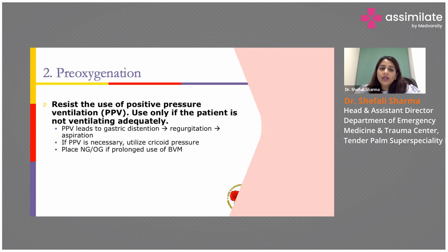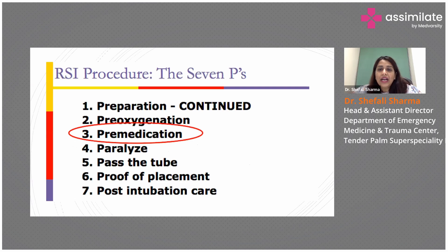Now, if the person is already breathing on their own, we don't use positive pressure ventilation. Starting NIV can lead to gastric distension, and there is a chance of vomiting and aspiration. So the use of NIV just before intubating is not recommended.